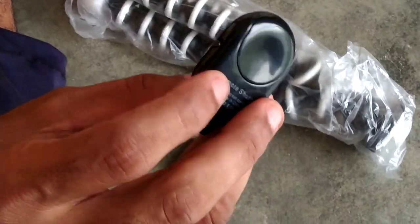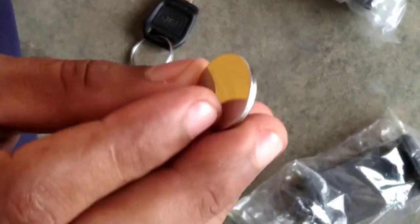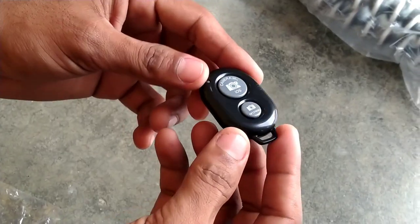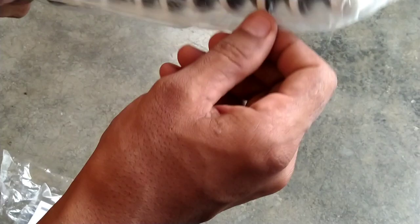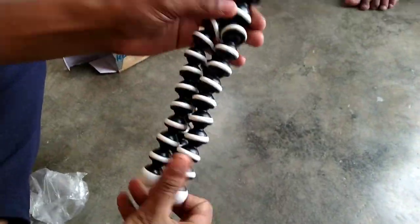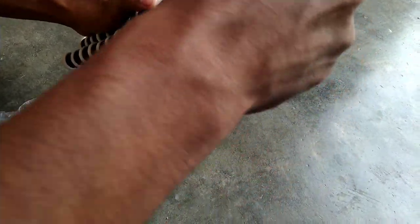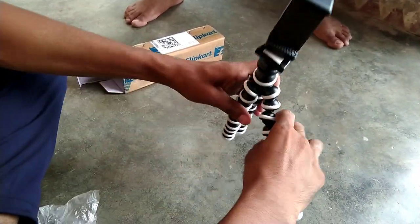It has a Bluetooth connector, it has a battery — normally it has a big battery. It has a mobile connection with a Gorilla tripod and a mobile holder. There are two types here — one type fits mobile.